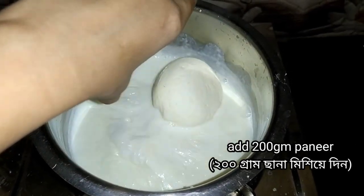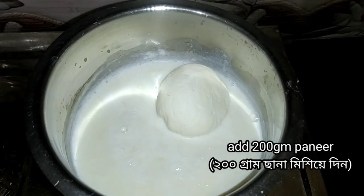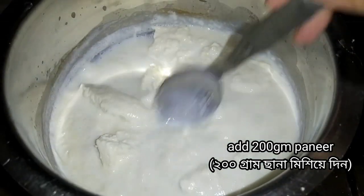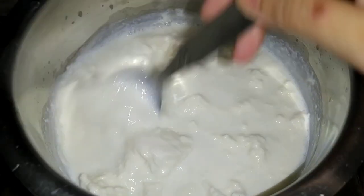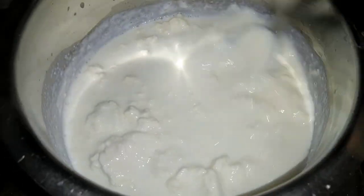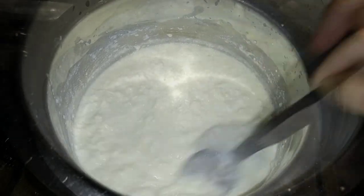Now add 200g into the milk and mix it well. Put the flame on medium and stir it well.